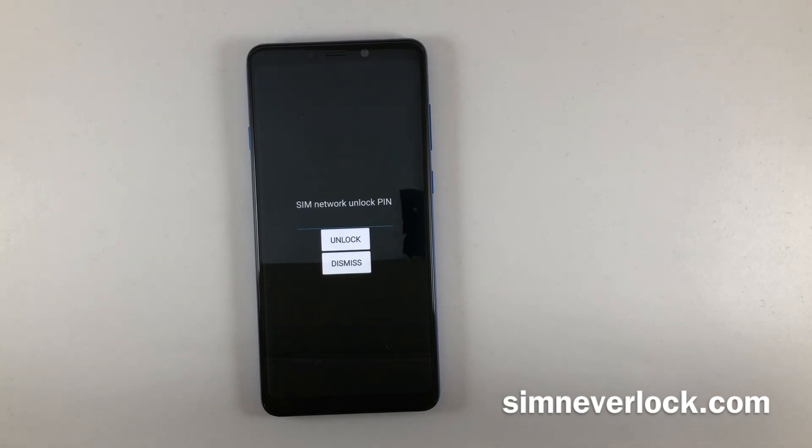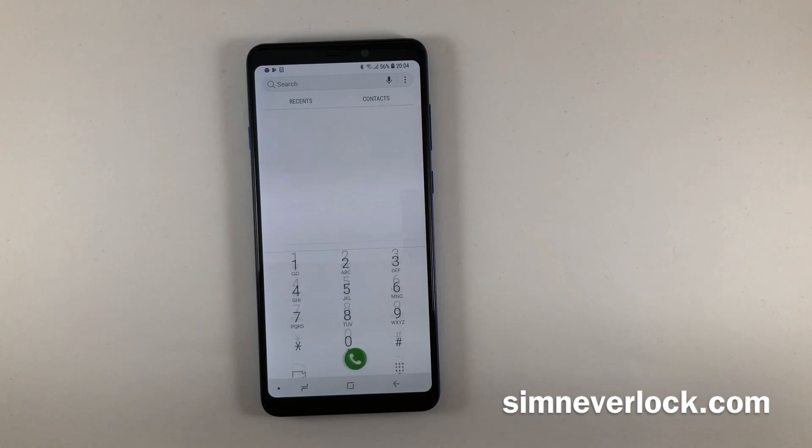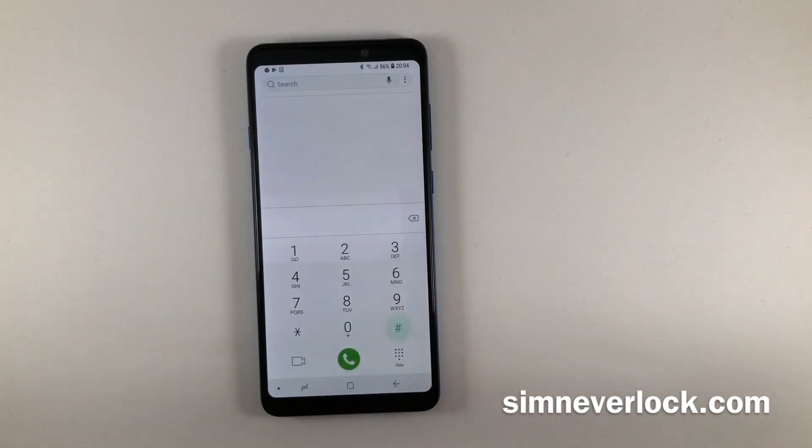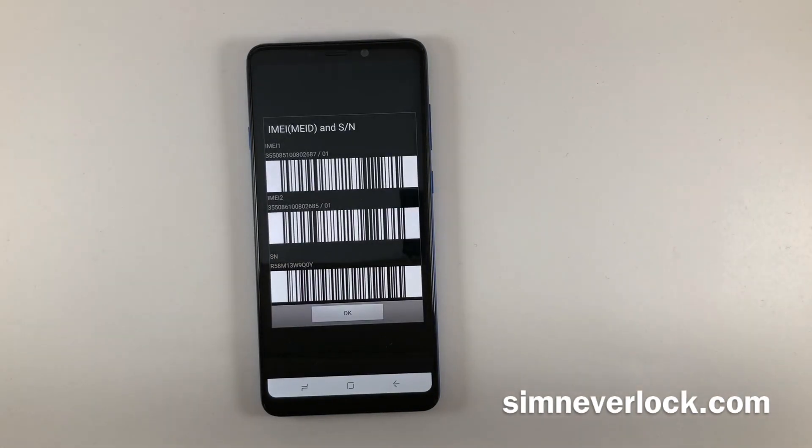Step 1: Find the IMEI number of your phone. The easiest way to do this is to open up the dialer and call *#06#. This will show the IMEI number on your screen.